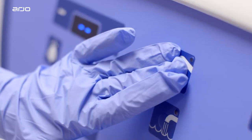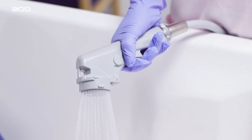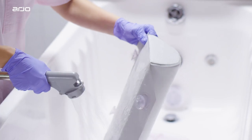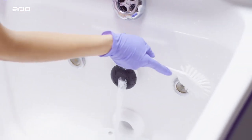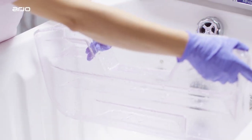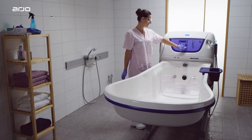Always use protective glasses and gloves. If contact to the eyes or skin occurs, rinse with plenty of water. If eyes or skin become irritated, contact a physician. You should always read the safety data sheet of the disinfectant before starting the routine. For optimal performance, use only Arjo disinfectants.